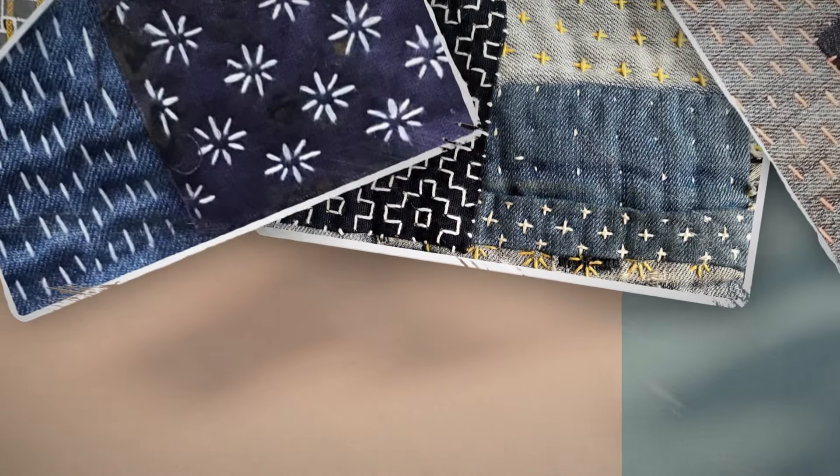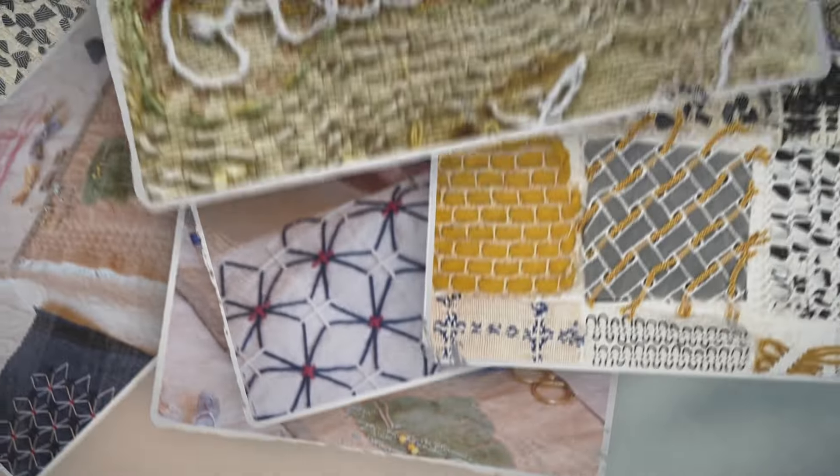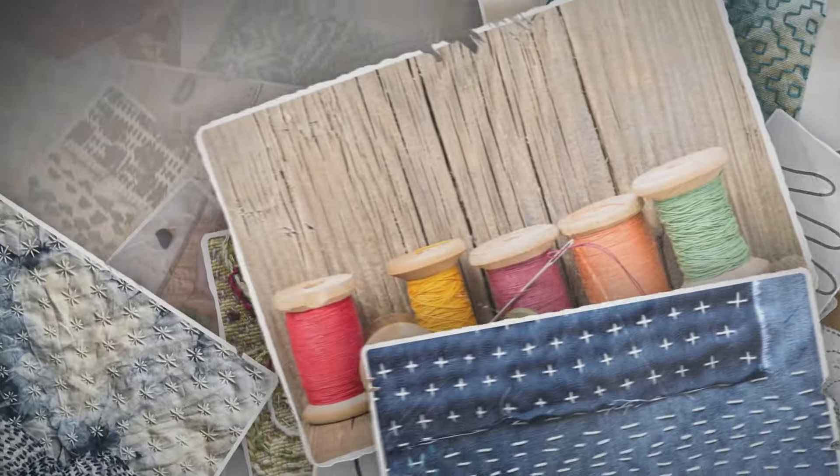Hi, my name is Kate Ward and I'm an interdisciplinary artist and educator deeply passionate about textile arts, sustainability, and mindful living through the practice of Sashiko.